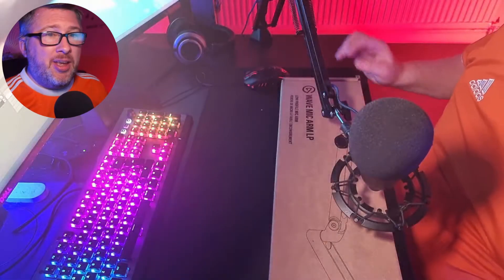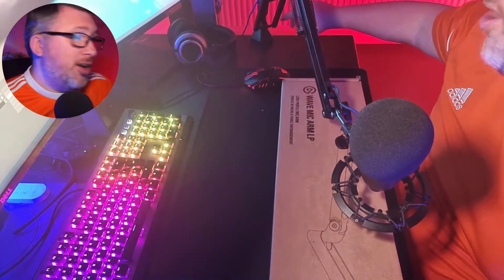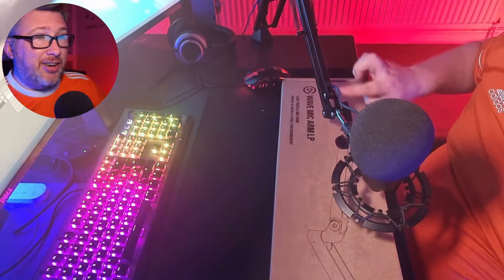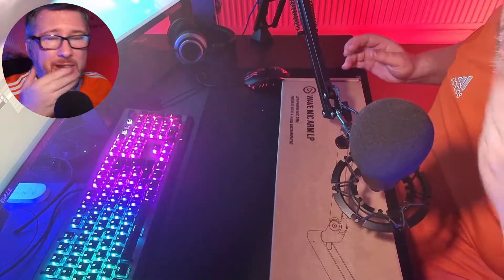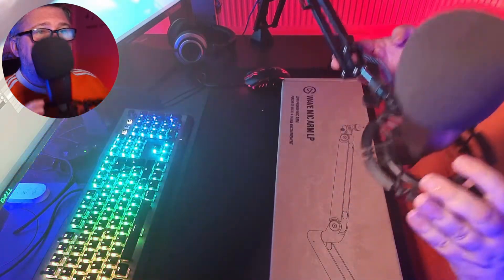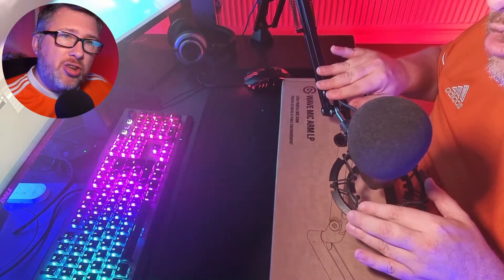Let's switch over to the second camera for a minute. As you can see here, this is how I normally have my mic set up — you can see the mic here in front of me, the arm over to one side of the desk, goes up and then comes back down again. The cables are kind of there; you don't see it on the videos or on my stream, but I see it — it looks messy, it looks untidy.